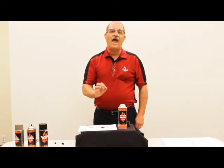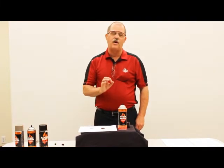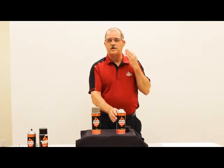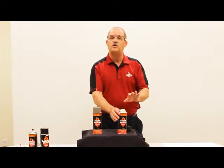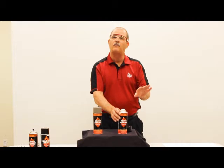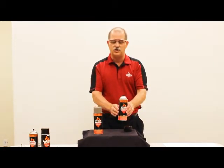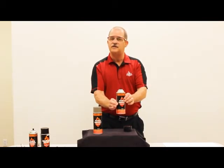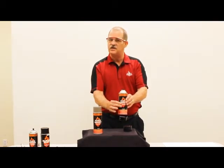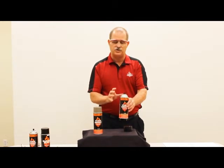We want to talk about why a tip might spit or get clogged and how you can remedy that problem. Remembering to wear your safety glasses when handling aerosol products, the very first and simplest thing you can do is take the can between your thumb and forefinger and squeeze. If the can gives, such as an empty pop can, then you know there's no gas pressure in that can.